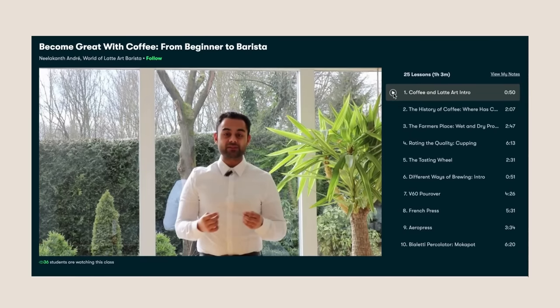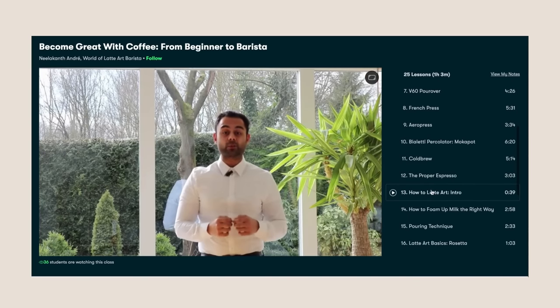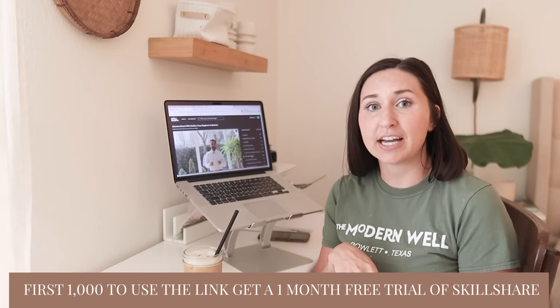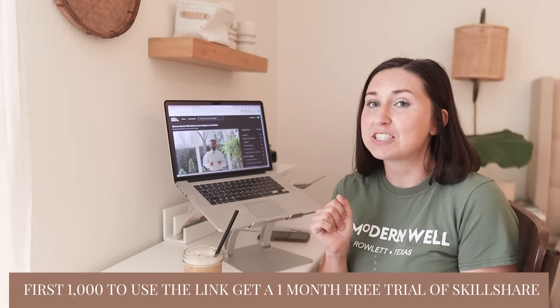If you want to nerd out and get more information about coffee, today's sponsor is Skillshare. They have thousands of amazing classes for you to learn different hobbies, skills, or just things you want to know about. I took a class called 'Become Great with Coffee: From Beginner to Barista.' It breaks down tons of different drinks — they have sections about the French press, cold brew, and how to pour latte art. They also have classes about design and really any skill you want to learn. The first thousand people to click the link in the description get a free month of Skillshare.